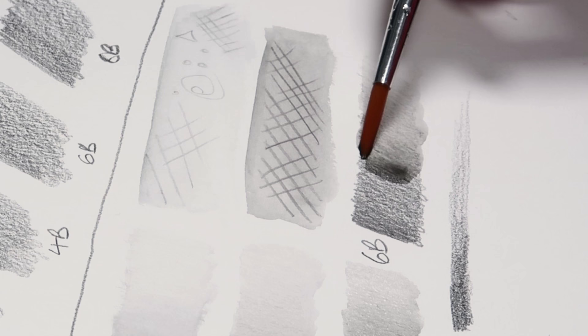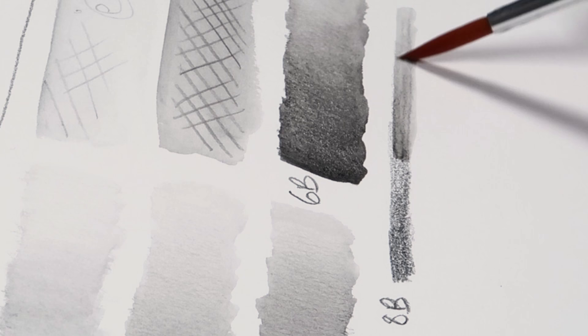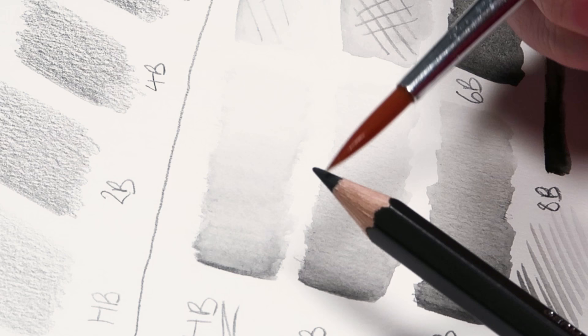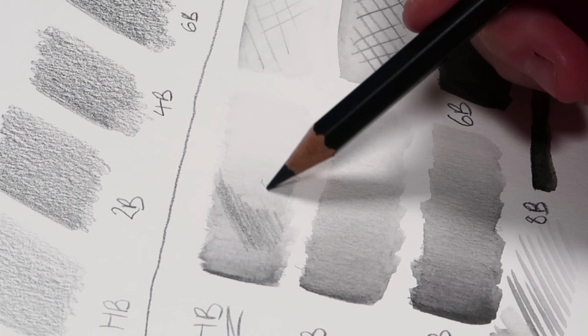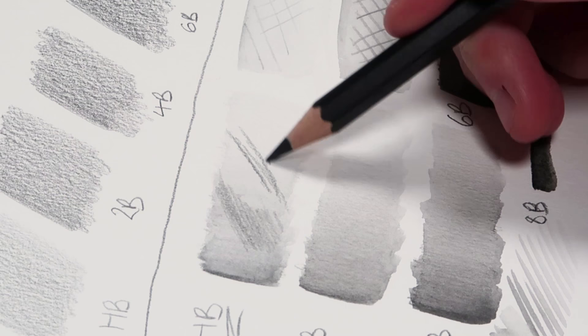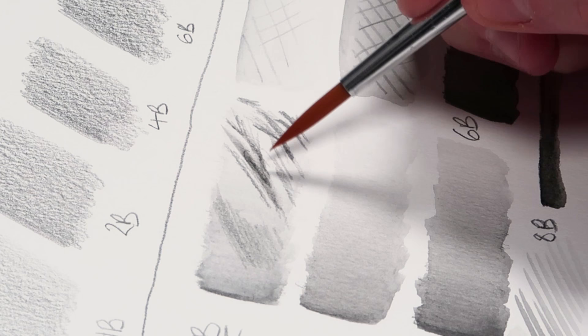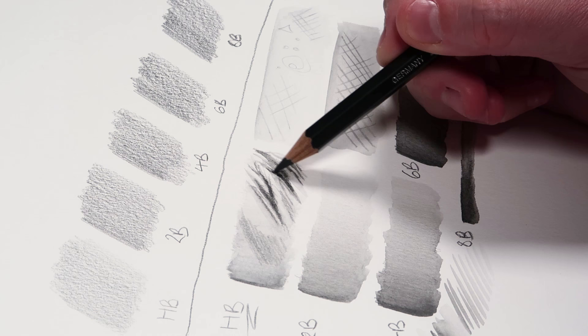I did the same thing with all of the other pencils and you can clearly see that they get quite a lot darker as you go to the 6B and the 8B. You can also use the color just on the paintbrush to add some markings, and also this technique where you press the brush to the tip of the pencil to pick up pigment — which I'm going to be using a lot later on. I also wanted to see how well these pencils layer, so I waited for swatches to dry, went back in with the pencils, did some details and blended them out. I was really pleased — you can easily add more layers and build up to the darker values.